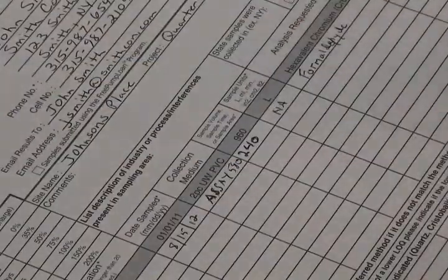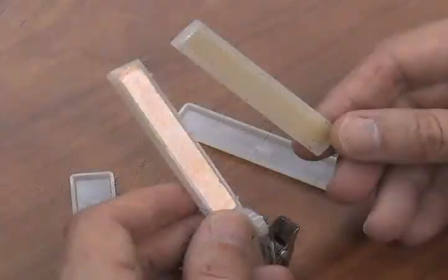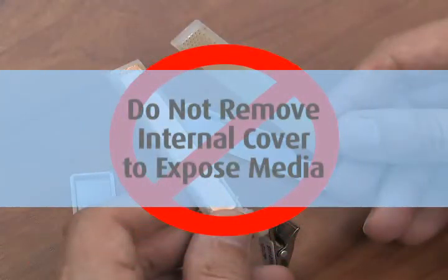Be sure to mark on the chain of custody how many total minutes the sample was taken for and how many covers were removed. CAUTION: Do not remove the additional internal cover to expose the media.